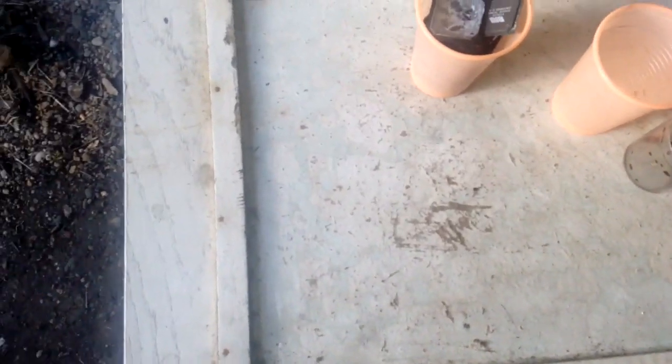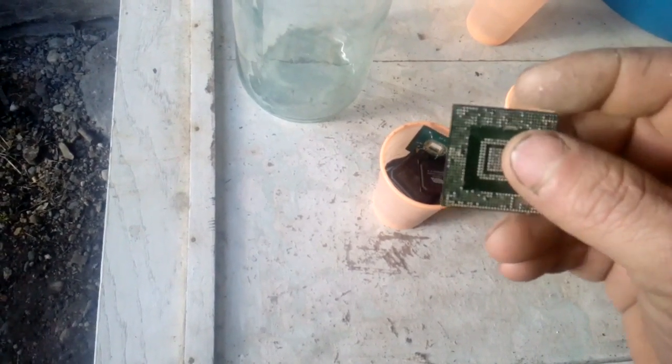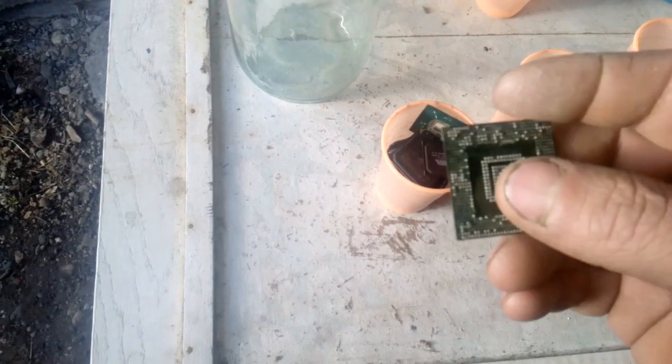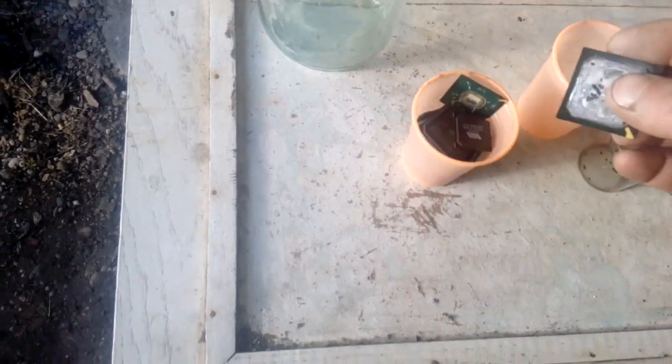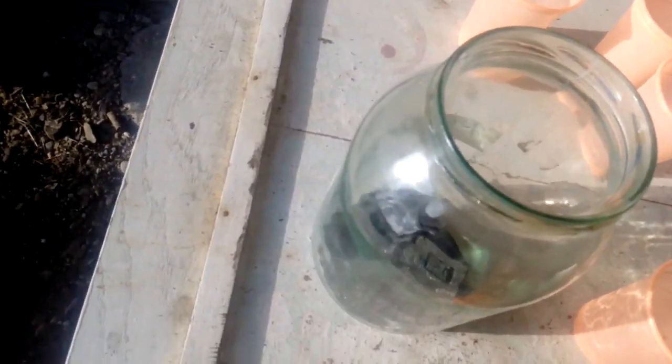So we got 100 grams, just a little bit higher, only BGA chips. We got the jar and I want to be careful because when I put them in the AP — in the first process I use the saturated AP solution just to remove the tin balls and prepare it for the next step. So we got 100 grams BGA chips, we put them in the jar, and then we put inside some saturated AP.